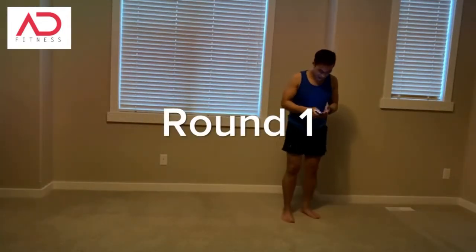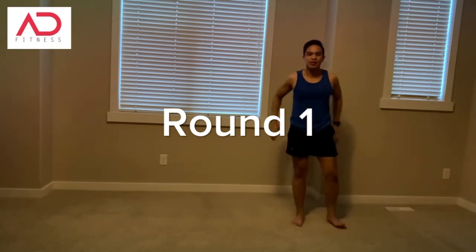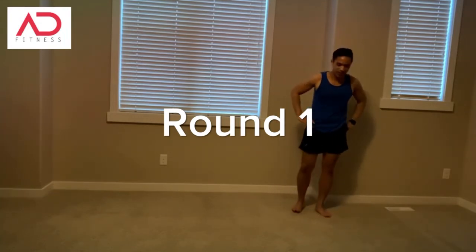So I got my timer here, I'm going to start it up. Three rounds, 15 seconds in between each round. Let's do this.